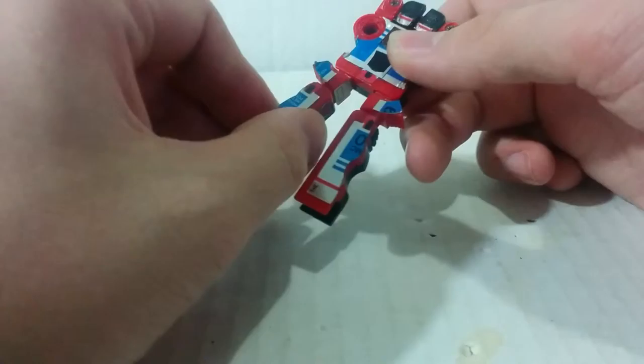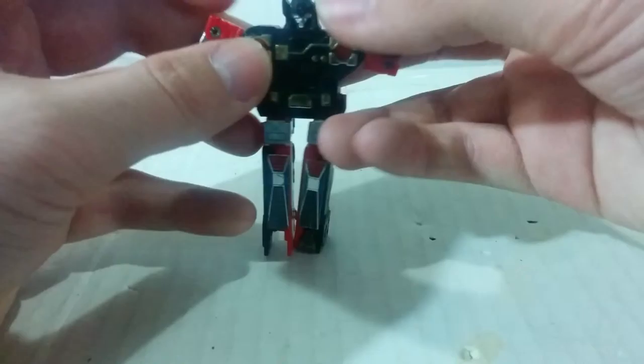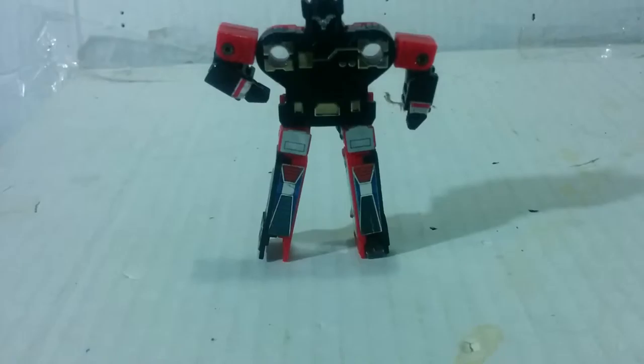Now let's get into robot mode. What I'm going to do is come down here — step down the legs, turn them 180 degrees or whatever, bring down the arms, and the head will pop up.